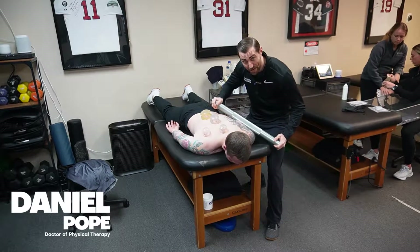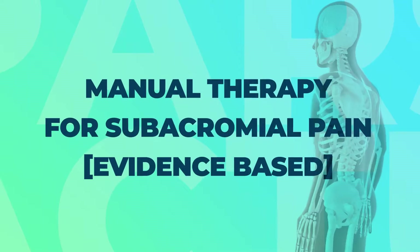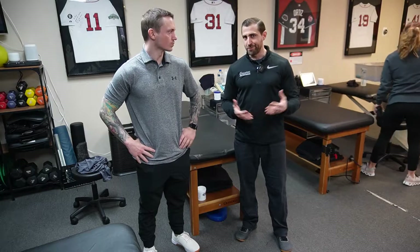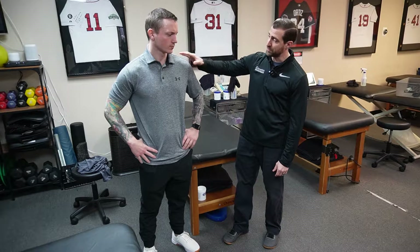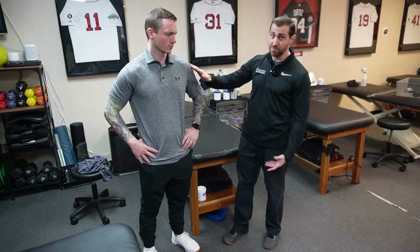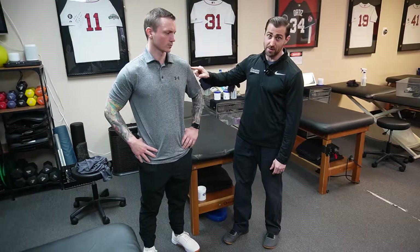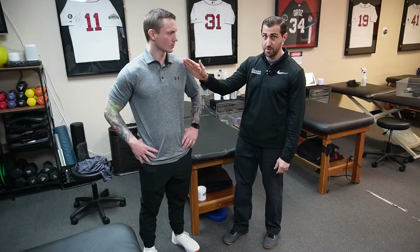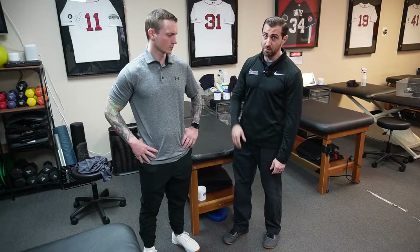In today's video, we're going over my favorite manual therapy techniques for subacromial pain syndrome. When we're talking about subacromial pain, this is going to be pain originating from the rotator cuff — usually the top and the back, so essentially the supraspinatus as well as the infraspinatus. These folks will often complain of pain on the lateral side of the shoulder. We also have the long head of the biceps and the subacromial bursa involved, so these folks are generally hurting either on the side or the front of the shoulder.